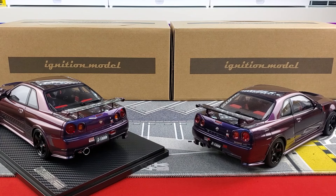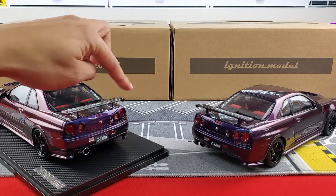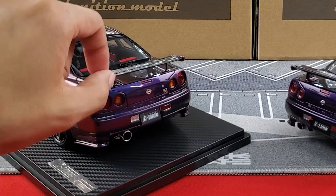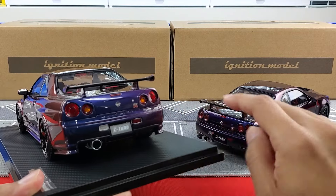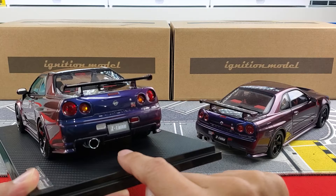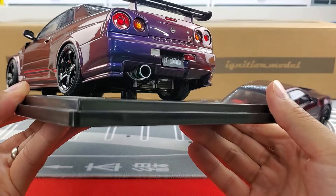On the rear, you've got the spoiler on both with the carbon fiber insert. AUTOart opens up to a carpeted trunk interior, which is a nice addition. The tail lights look good on both — amber insert for the turn signal. Both have the Nissan logo, GTR logo, trunk keyhole, red and white reflectors, and Z-Tune license plate. The Ignition Model's exhaust looks a lot cooler — the AUTOart's exhaust looks a little simple and plain in comparison.